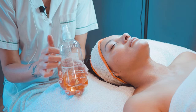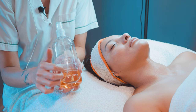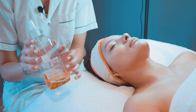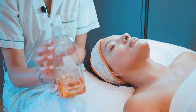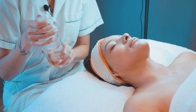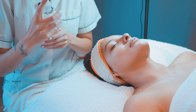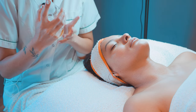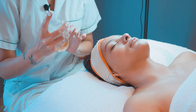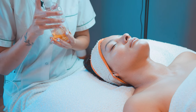Seguimos con un tónico. El tónico es uno de los pasos más relajantes en mi opinión, porque lo brumizamos. Le voy a pedir a Emi que siga manteniendo los ojitos cerrados para que no vaya a caer producto en los ojos ni en la boca. Y ahora brumizamos.